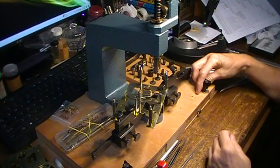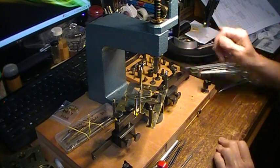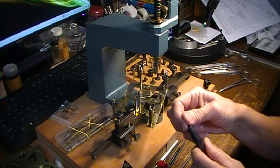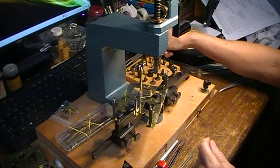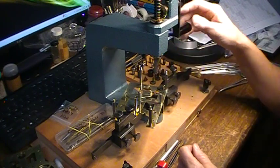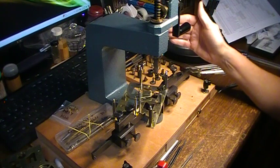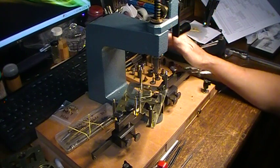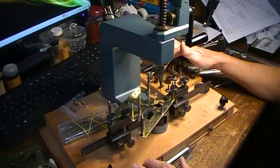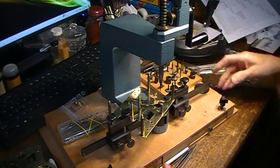This is the number three reamer. I said even with this you can mess up — I haven't used this in a while and I didn't remember that I didn't have a number one. So when I was counting over to number three, I went one, two, three and this must be number three. I reamed my hole out and it was actually number four. So since then I've written on my board so I don't forget again. On this one I had to put a bushing to hold my bushing — I put two bushings in the first hole because I used the number four reamer instead of the number three.